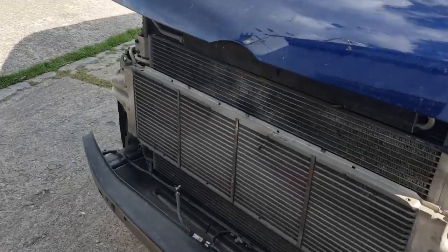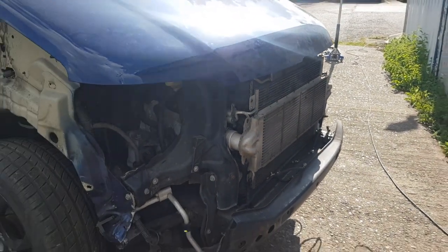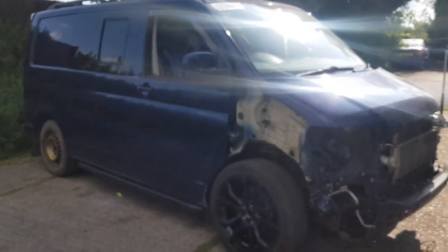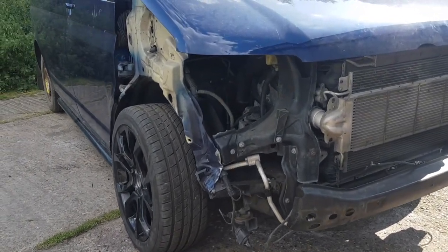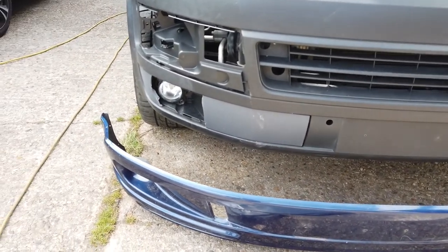Now that all the suspension and steering was perfect, it was time to start putting it all back together again. As most of the front needed replacing, I decided to give it a facelift, which is very easy to do on these T5s. I managed to save the lower front spoiler, which I then went on to fit to the new bumper.